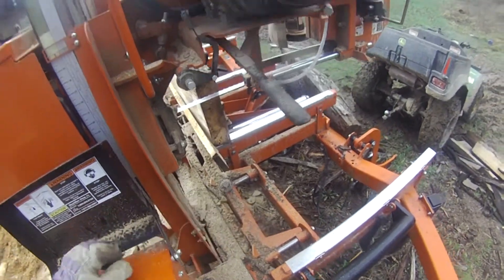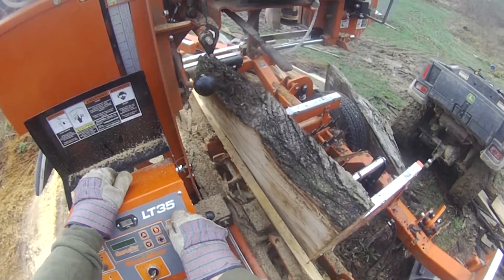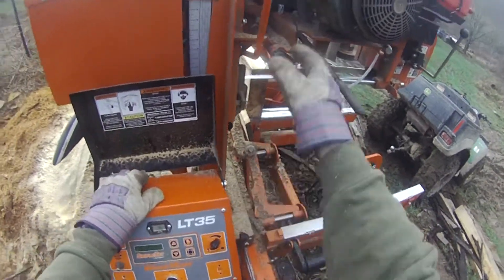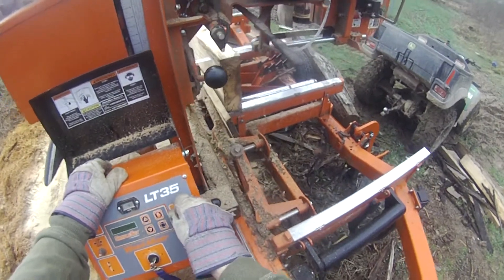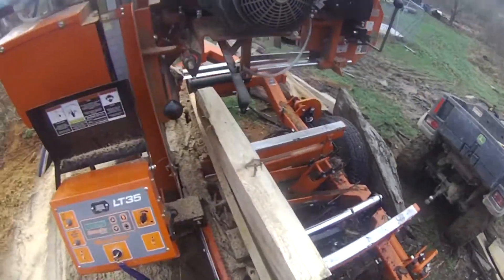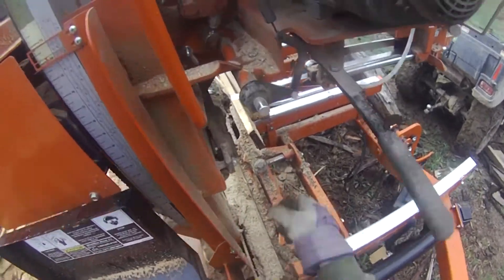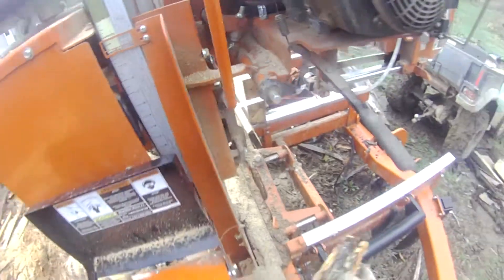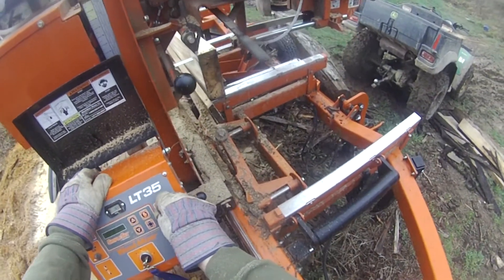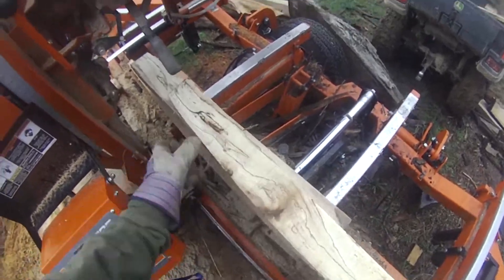On spalted hickory — hope you get some nice boards out of it. Nice work.